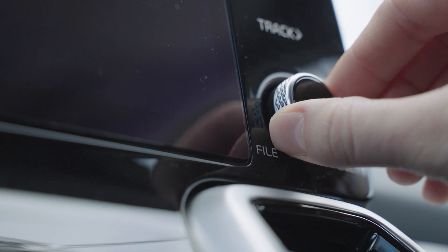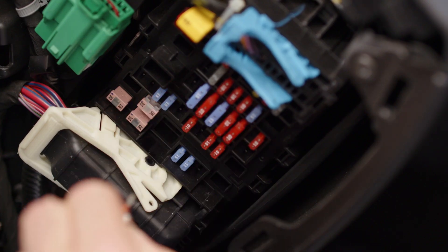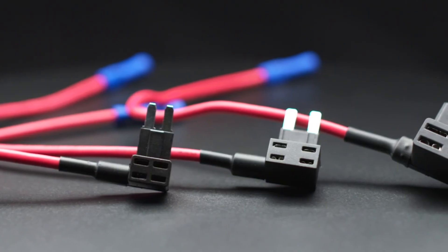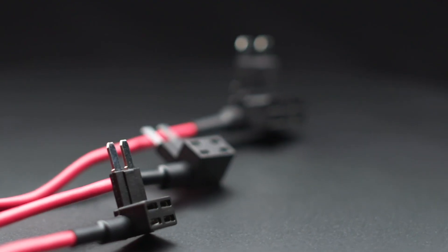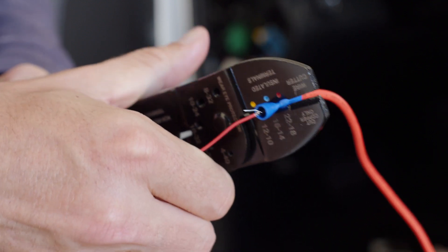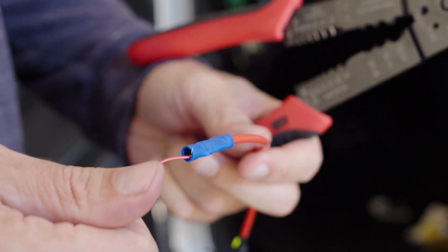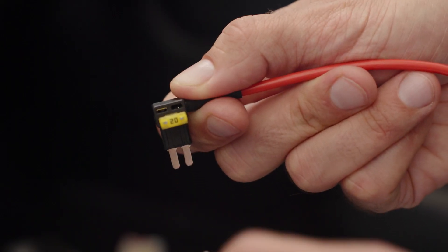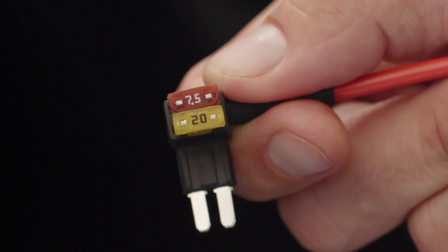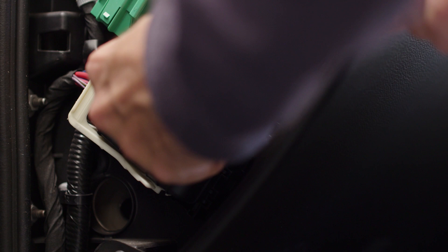Feel free to refer to your vehicle's manual if you're unsure. Use a fuse puller or pliers to remove the fuse. We recommend using fuse taps for more convenience and reliability. Attach the red wire of the hardwire kit to one of the fuse taps using a wire crimper or pliers. Insert the switched power fuse into the fuse tap's empty slot — it should be the slot furthest away from the fuse tap's blades. Insert the fuse tap into the same slot where you removed the fuse.